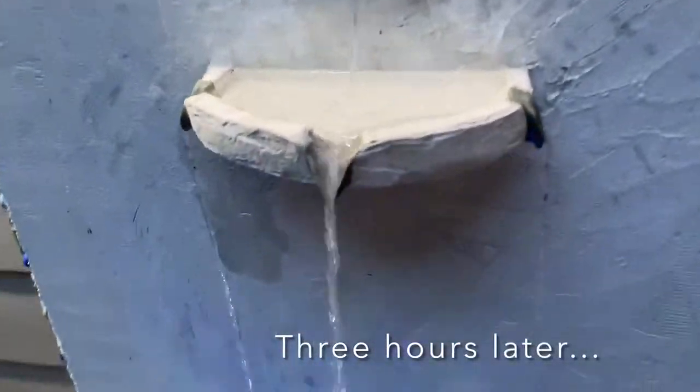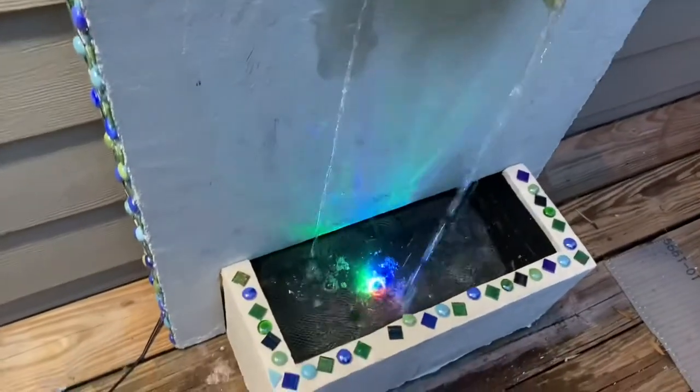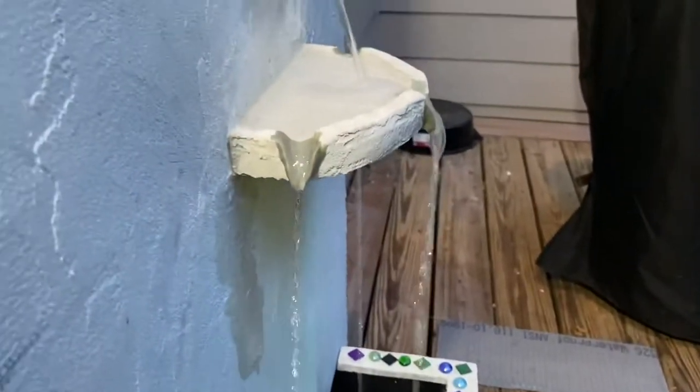My spouts are working - it's not dribbling underneath, it's making lots of noise, and it's going in the bin. Everything is working - how great is that! The light that came with my pump is awesome; I'm so glad I picked one with that little extra feature.